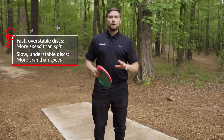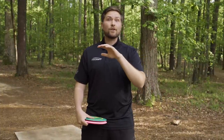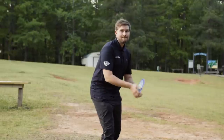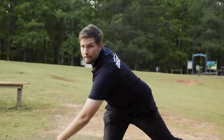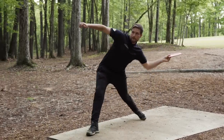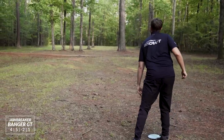Fast overstable discs like more speed than spin; slow understable discs like more spin than speed. We just covered the two extreme ends of the spectrum, and there are so many different types of discs that fall right in the middle. We throw those by giving it spin but still letting our body follow through to give it a little extra speed. We still pop our forehand a little bit, but we let our upper body come through the shot and our back leg follow through to give the disc a little extra speed. A lot of fairway drivers and some stable midranges fall into this category. If you experiment with these different types of releases with any disc in your bag, you'll find there are a lot of shots you've never even tried.